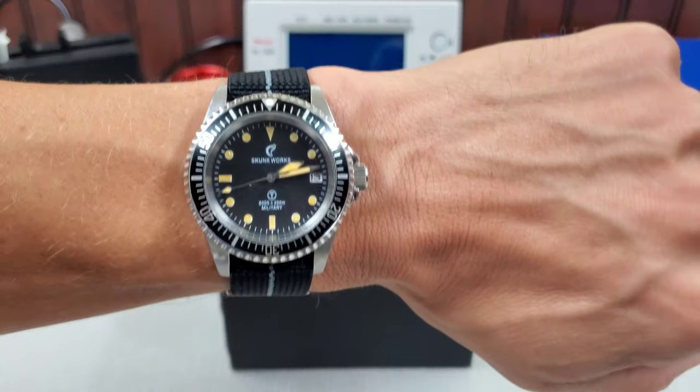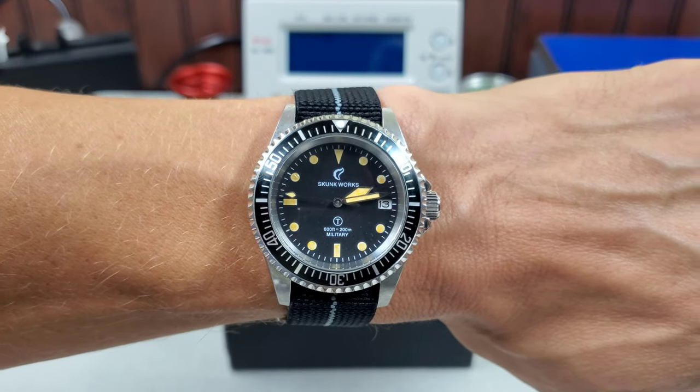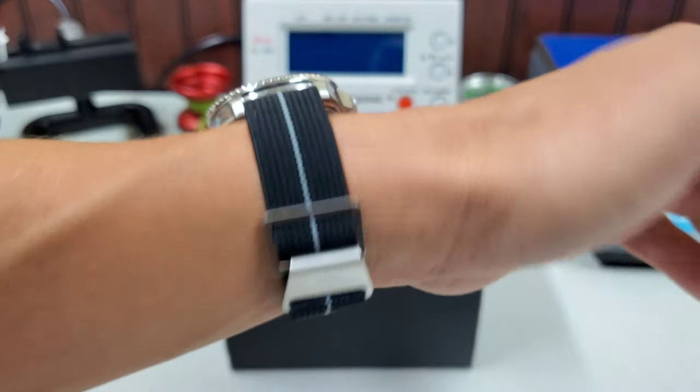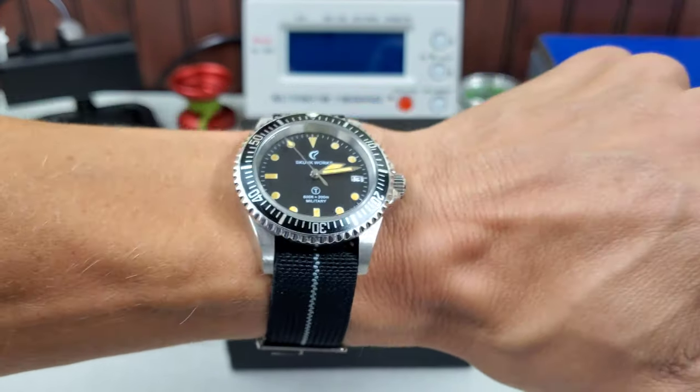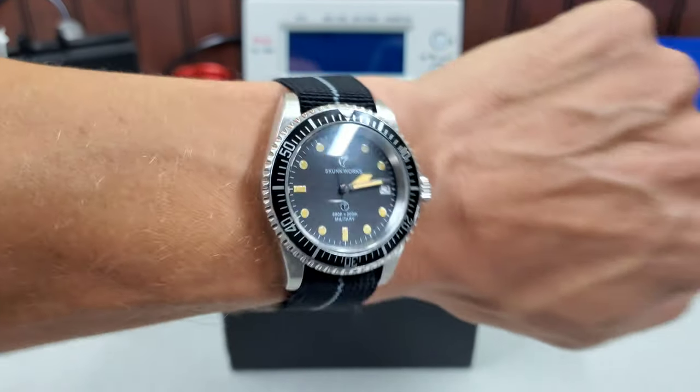First things first, wrist check. I'm wearing a modded Invicta 8926 Pro Diver that I modded to look like a vintage mil-sub. I've had this one for quite a while and still really enjoy wearing it. Skunk Works is my old watch-seek Instagram handle, in case you guys are wondering.